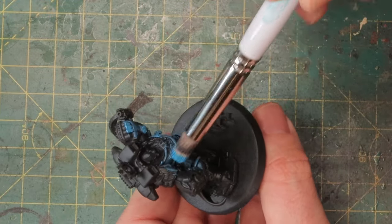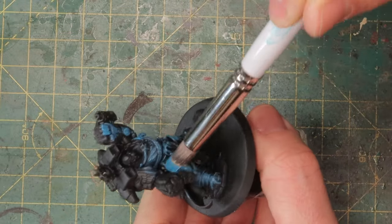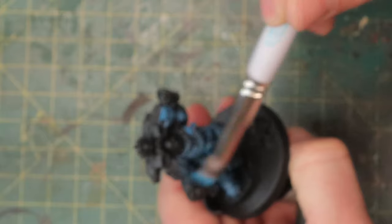I don't care if I hit stuff that shouldn't be blue later — it's fine. I'm going to paint over that anyway and I'll use more detailed work then. So if I'm doing this quickly I can quickly move on to the next step.